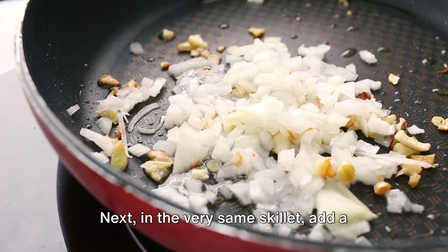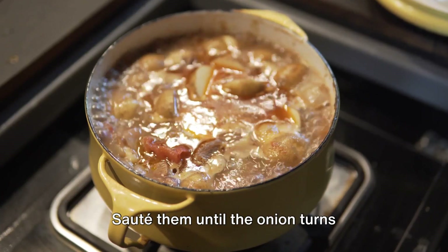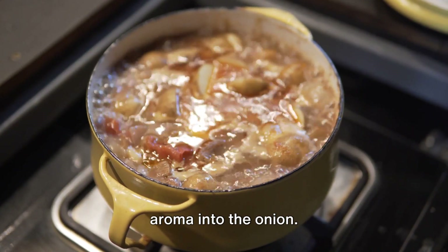Next, in the very same skillet, add a thinly sliced onion and a clove of minced garlic. Sauté them until the onion turns translucent and the garlic infuses its aroma into the onion.